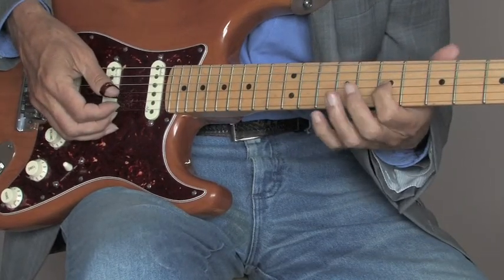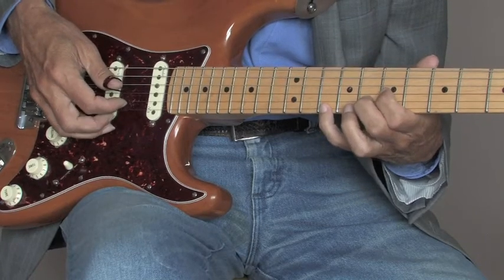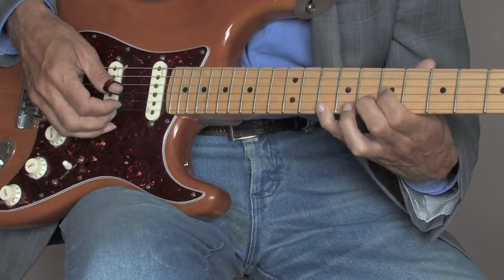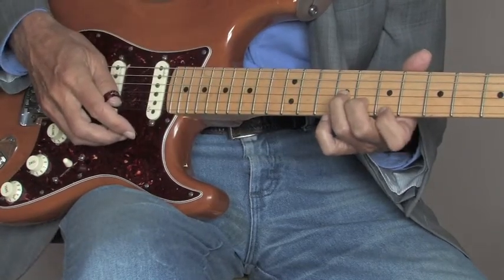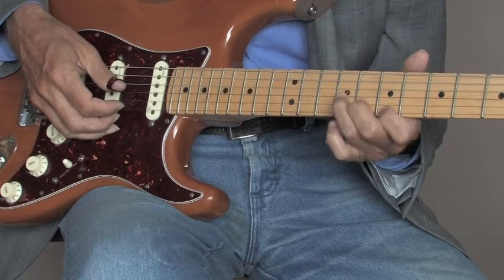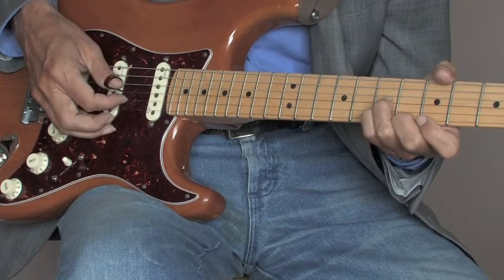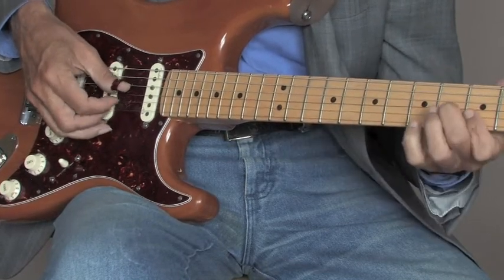Now go to the third string on the seventh fret, second string on the eighth fret, first string on the tenth fret — backward roll. Starting with the third again, backward roll. Then go to third string ninth fret; this stays, this guy comes up to the seventh fret, so you've got seven, eight, and nine — backward roll. Then third string seventh fret, second string seventh fret, first string sixth fret — backward roll. And then this just drops down to the fifth fret — backward roll again — to a G.